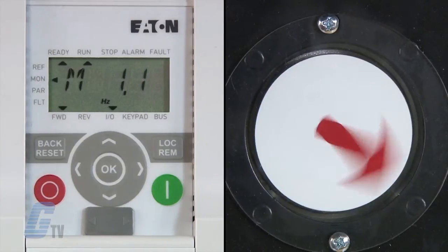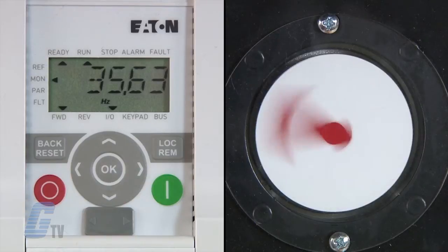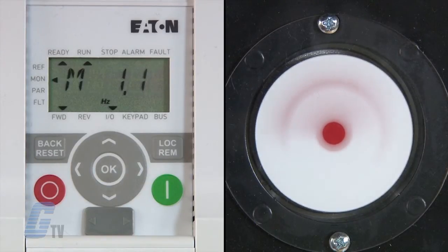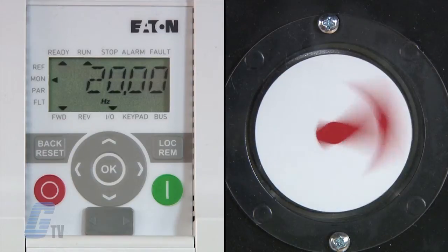I can now start my sequence. The motor will ramp up to 20 hertz for 5 seconds, then it will start to ramp up to 60 hertz and remain at 60 hertz for approximately 10 seconds. The motor will then ramp down to 20 hertz and remain there for 10 seconds before initiating a stop.